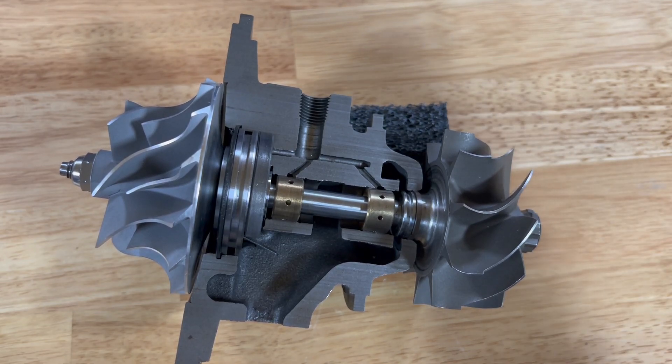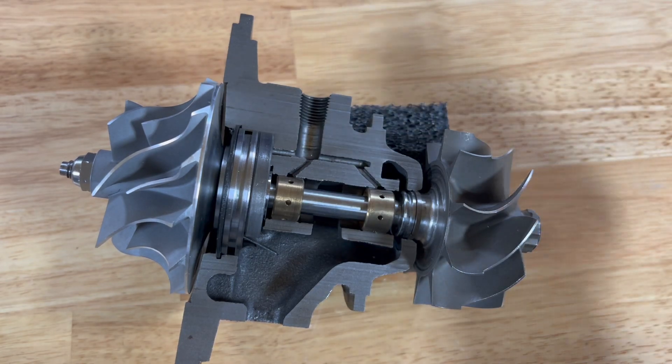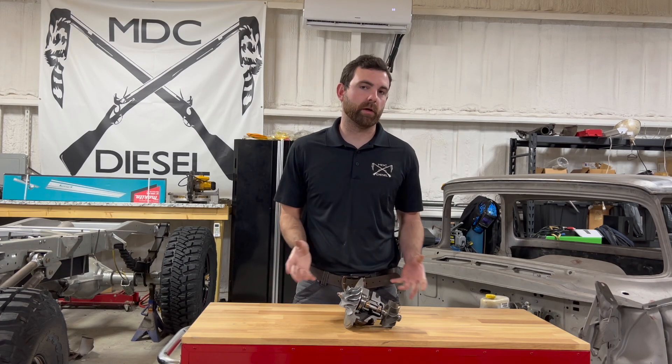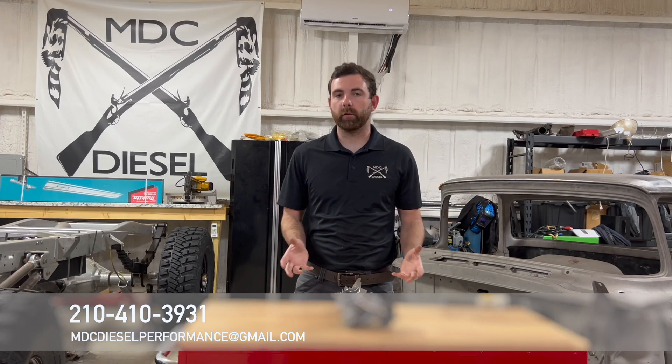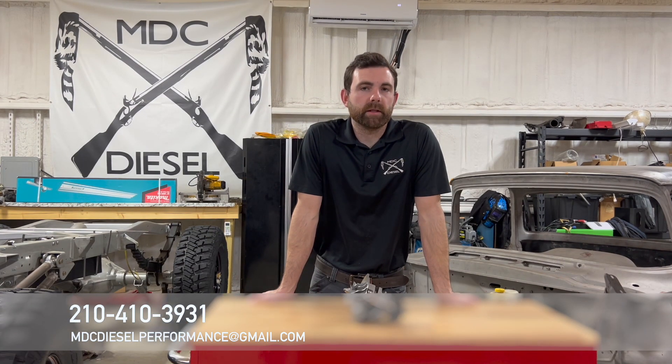If you have ruled out the oil drain, ruled out the crankcase vent, and ruled out any filter system that may have an effect, then you may want to check for shaft play. That concludes this video — I hope that helps you diagnose issues on your brand new or older turbocharger that has oil in the turbine or the compressor wheel. As always, if you have any questions feel free to give us a phone call, shoot us an email, or message us on Facebook, Instagram, or any social media platform. If you found this content helpful, please hit the like and subscribe button so we can continue to produce content that'll help you diagnose your truck.